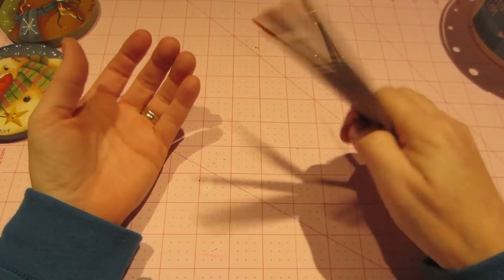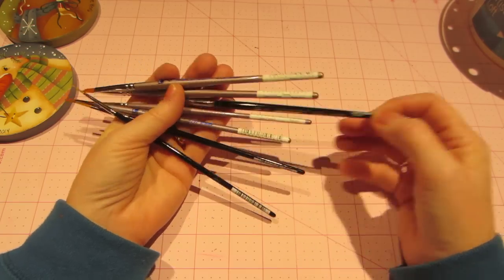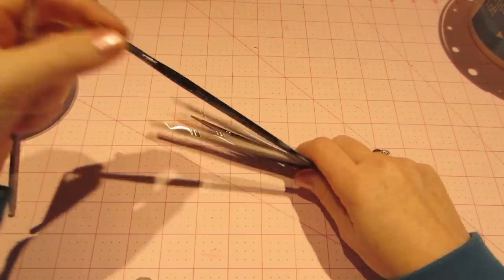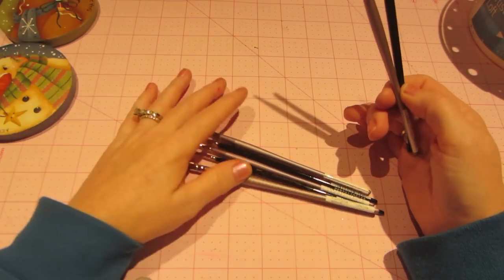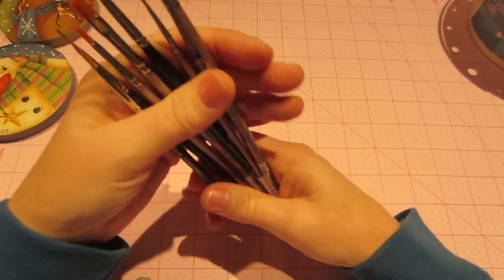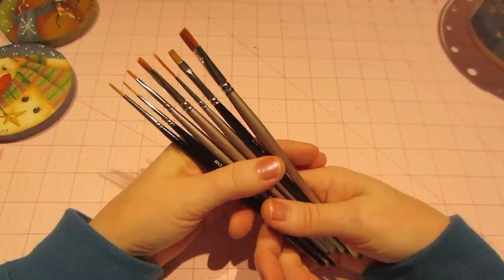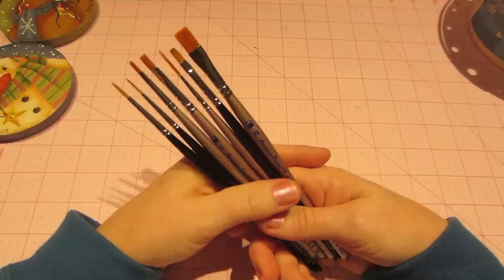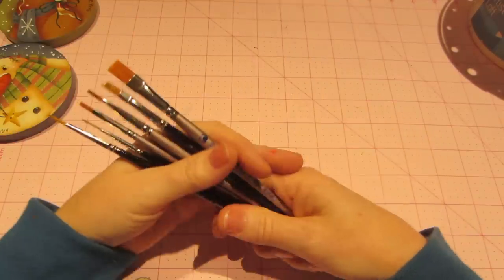They do have the American Painter brand at AC Moore, and they had Lo Cornell brushes too, but the comparable brush in that brand is at least a dollar to two dollars more. Depending on how many brushes you're getting, it's a big savings. I had a twenty percent off coupon on all regular priced items, which was awesome. These brushes cost me twenty-five dollars — they're not cheap, but having the right tools makes all the difference. Use your coupons and get them little by little.